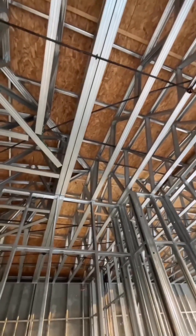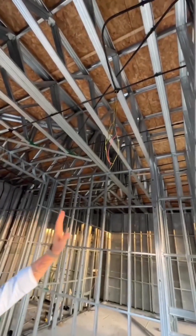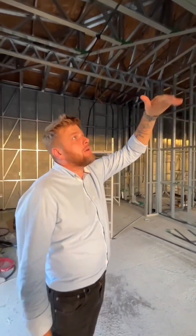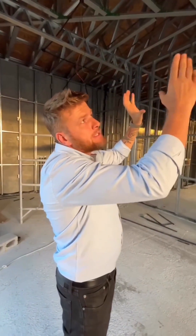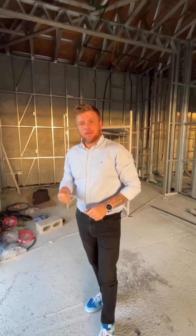We are not starting the concrete yet because we are waiting for specialists to finish with the ducting system under the ceiling space. We will drop that, fix the ducting system, then cover everything, close the walls, and start to infill the concrete.